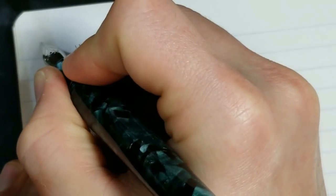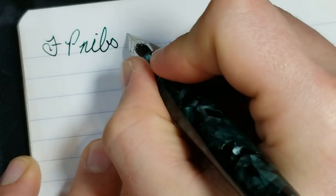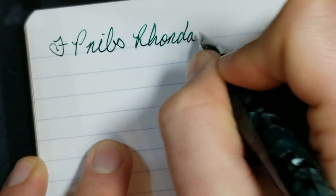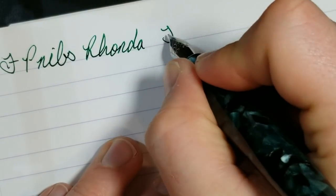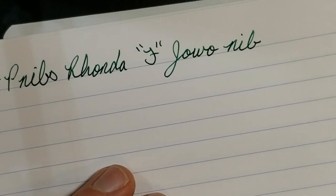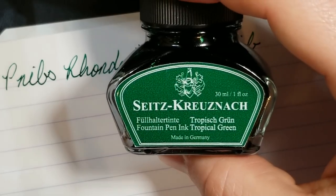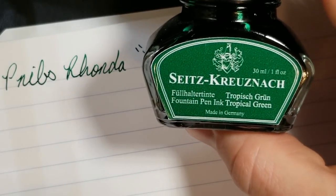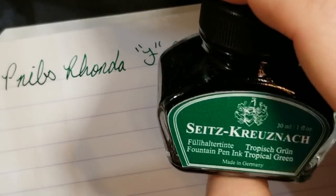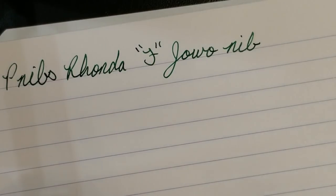Now I jumped right into this writing sample and I have not re-inked the converter, so we're going to see how it does. This is the FP Nibs Ronda — I'm going to spell it with an H either way. I'm using a fine Jowo nib. The ink I'm using, I'm about 95% certain it's this ink here — I really love this green. It's made in Germany, it's a 30ml bottle, and I think I paid about $6 for it. You can still buy it on eBay.